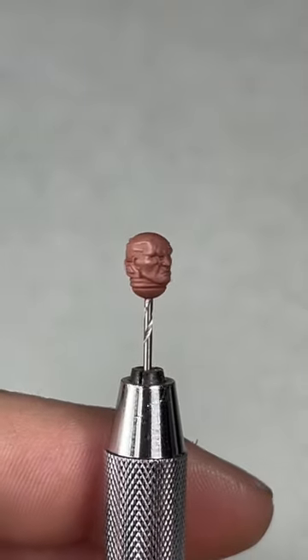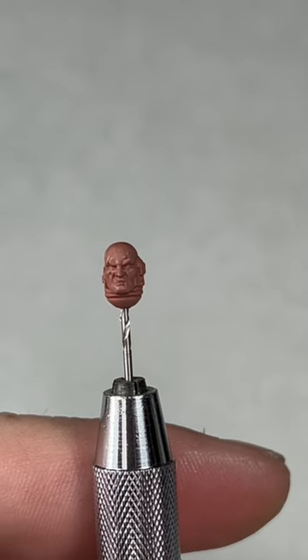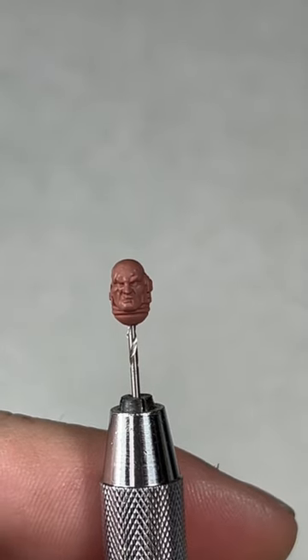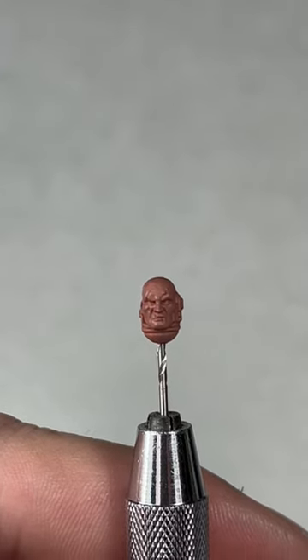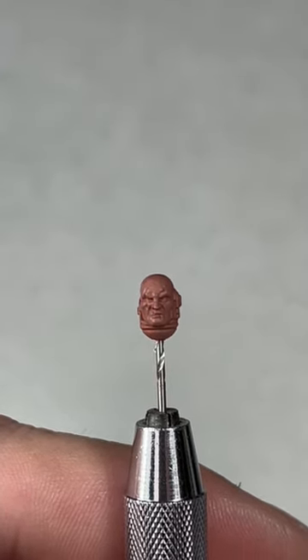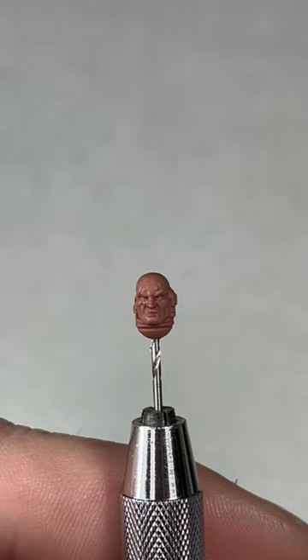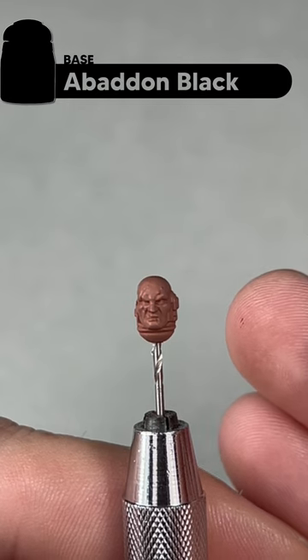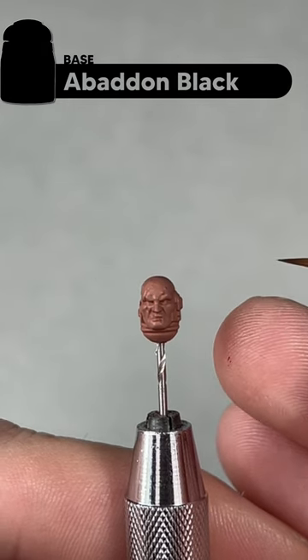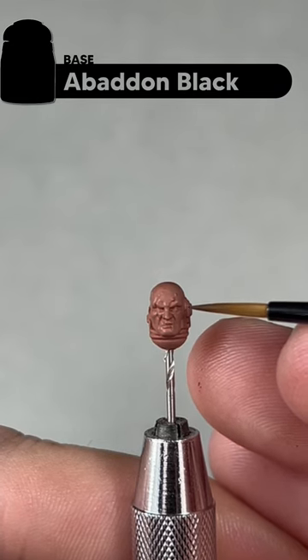With the wash dried, you can see it's added a little bit of definition to the model without darkening it up too much. Now I'm going to take this opportunity to start working on the eyes. It's good to do the eyes at this point because they are probably the most difficult thing to paint, and if you make a mistake it's quite easy to fix at this stage.